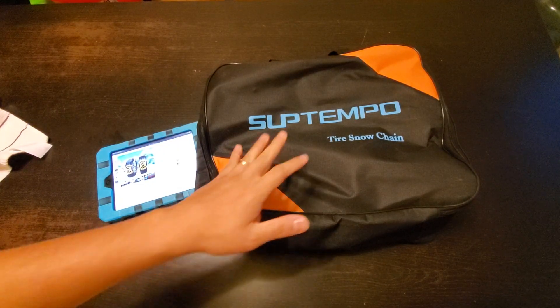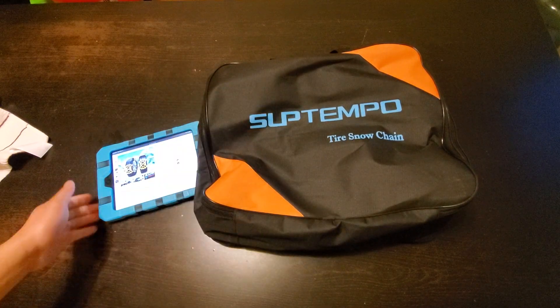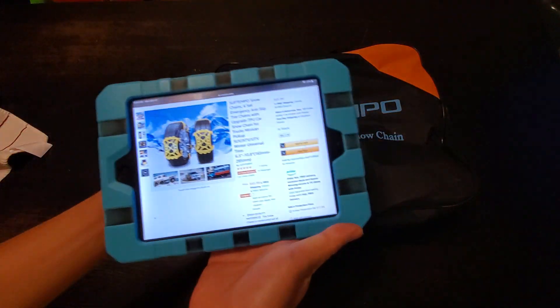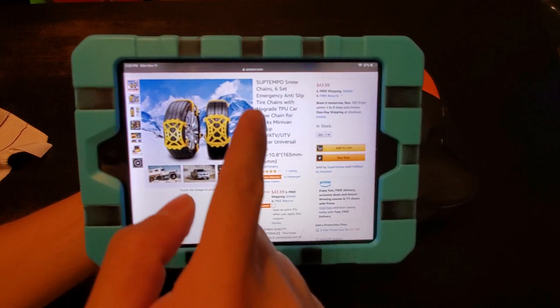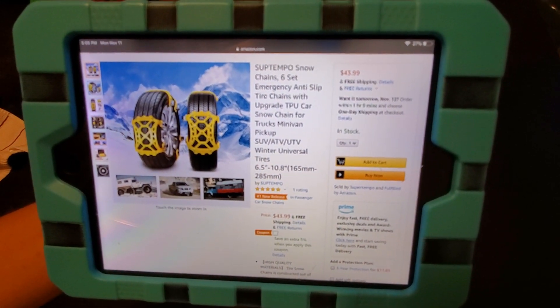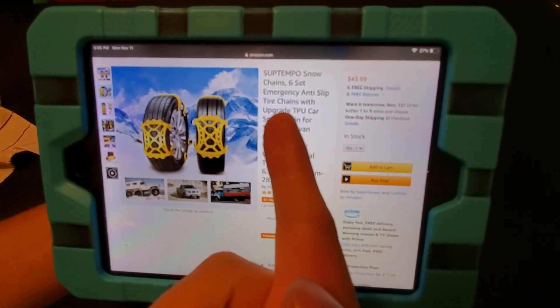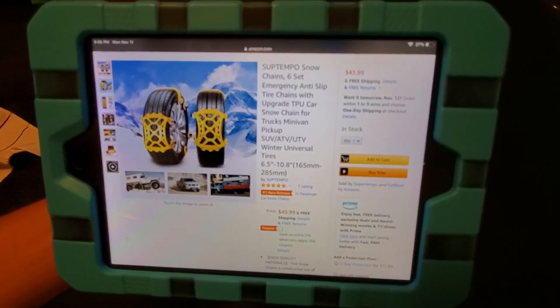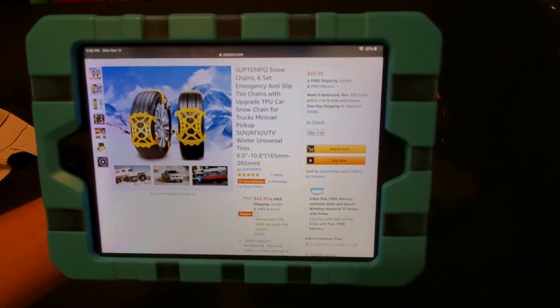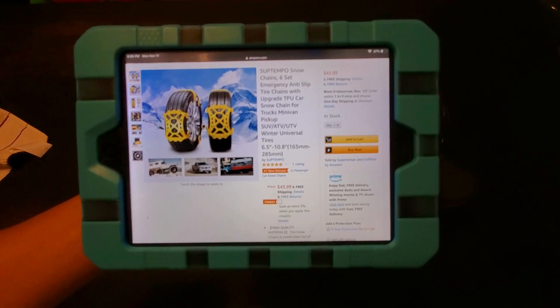Hey guys, how you doing? We are doing another unboxing, I guess, for this video. We are doing this product right here. This is the Subtempo Snow Chains 6-Set Emergency Anti-Slip Tire Chains with Upgraded TPU Car Snow Chain for Trucks, Minivan, Pickup, all of that stuff.